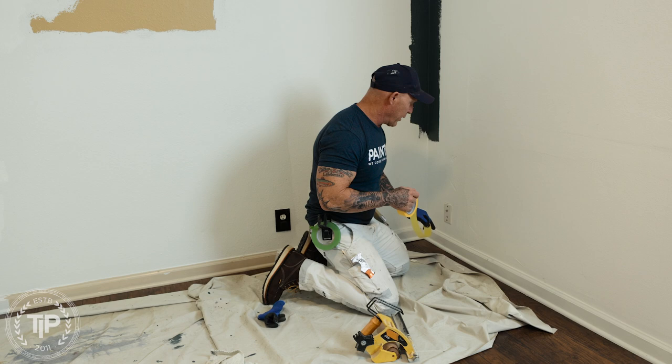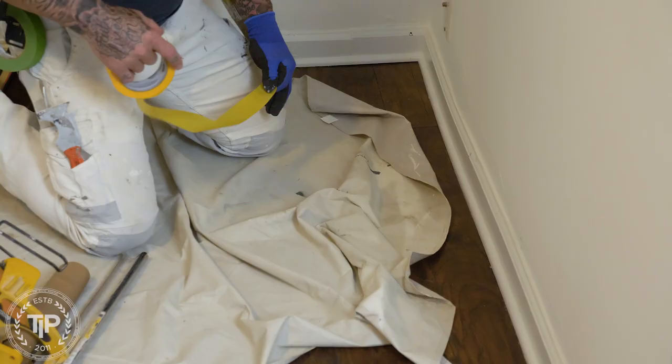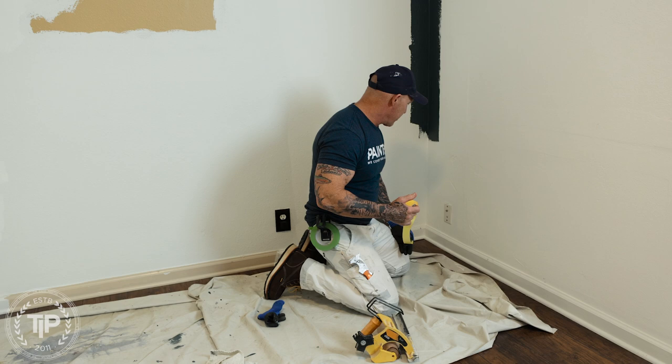One of the previous painters left white speckles on the floor because there was no paper drop cloth, and there's also paint onto the flooring. So you want to use frog tape when you're masking on your flooring so you don't get any bleeding underneath your trim, under the floor.